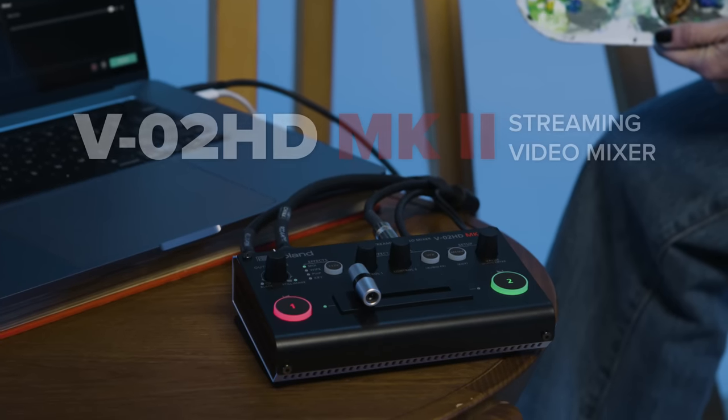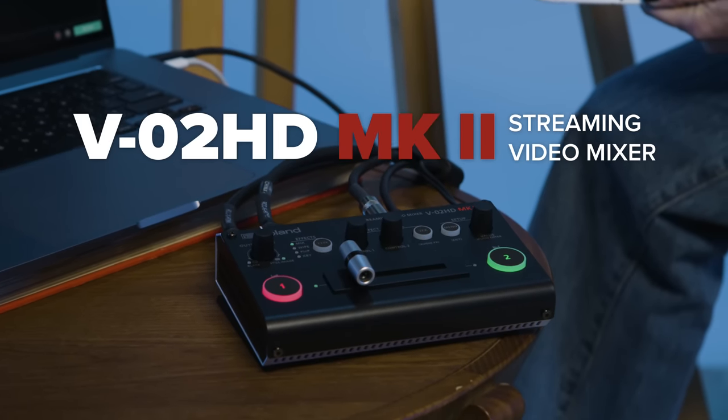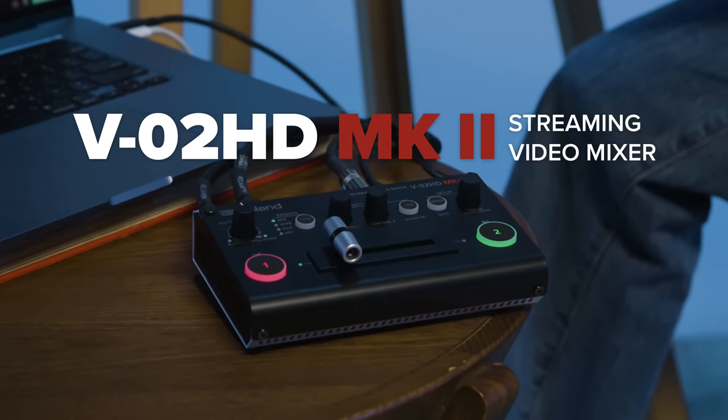If you're ready to level up your live video production, this compact and powerful streaming video mixer is the solution for you.